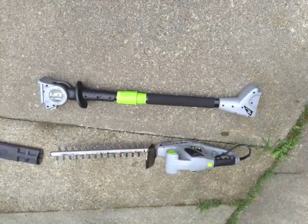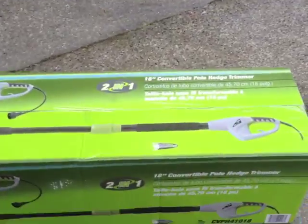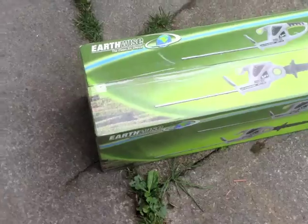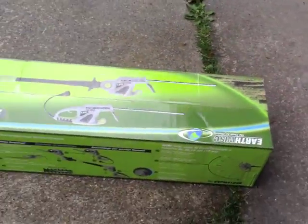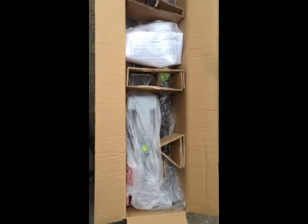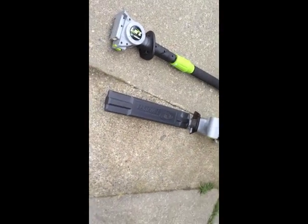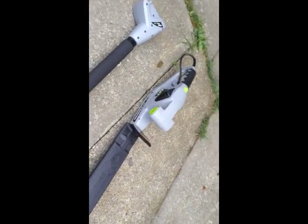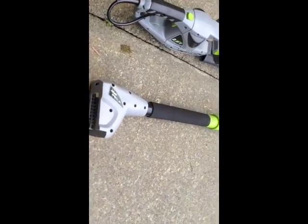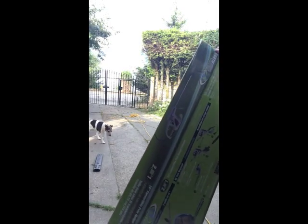It is a little heavy. I'm kind of your average build guy and I have difficulty holding it horizontally for any length of time, but just take breaks. I wouldn't not buy it because of the weight issue — I don't think it's that heavy. When extended and you're on a ladder, it would be difficult to hold for any length of time, but rest on something. Maybe get a piece of rope and tie it around yourself to help hold it horizontally.